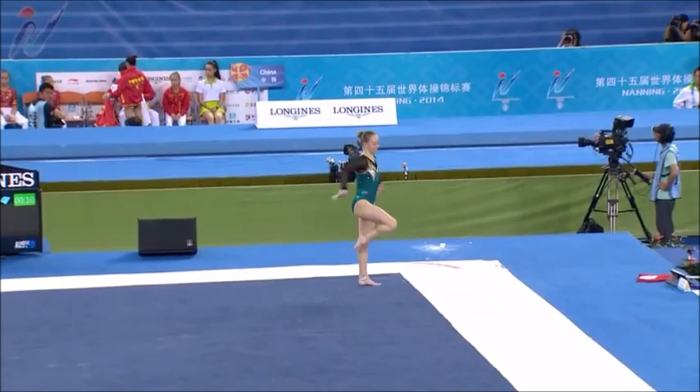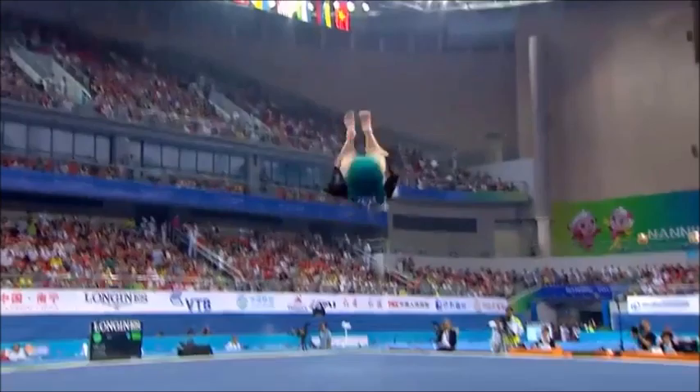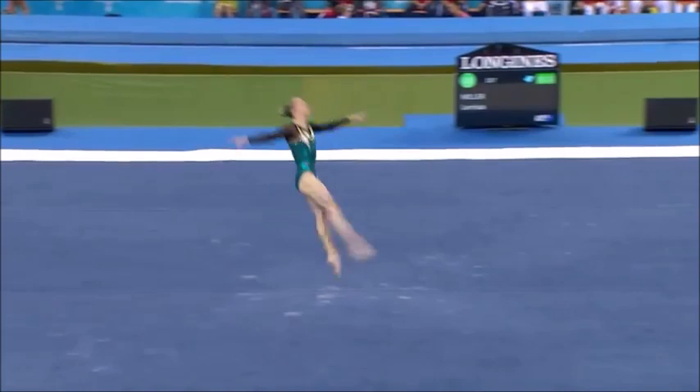Full twist in front, immediate double twist in front. Strong double Arabian, immediate jump out of it — it's a tenth of the difficulty.